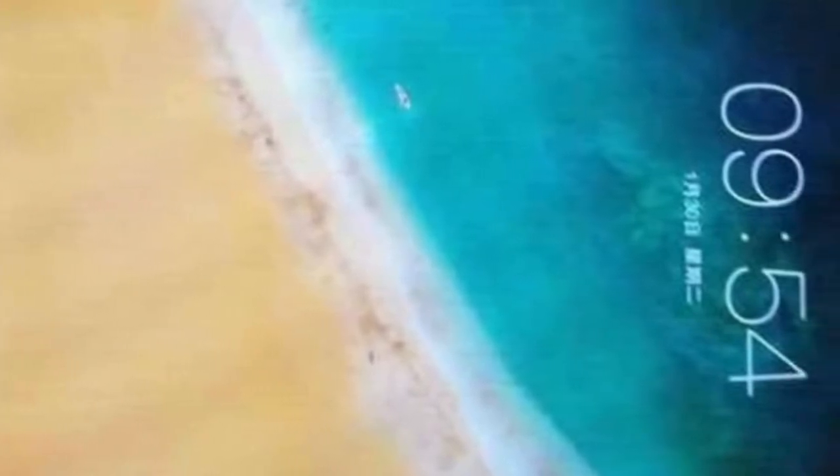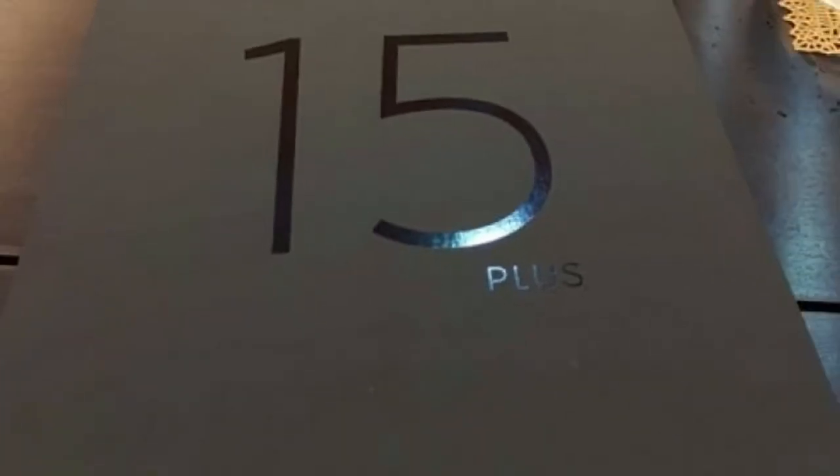Next year Mizu will celebrate 15 years in the business and the company is expected to launch a phone to commemorate the anniversary. We already saw a retail box of the Mizu 15 Plus, but now the first images of the device popped up on Weibo.